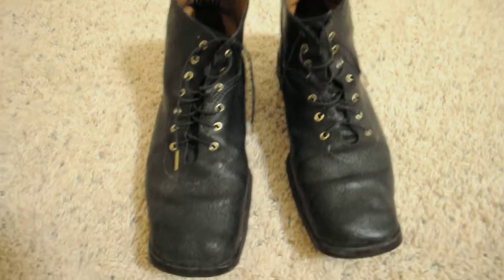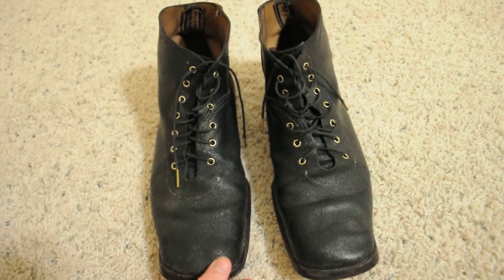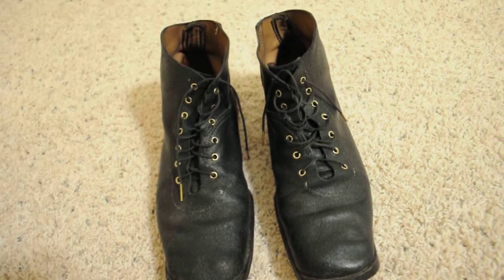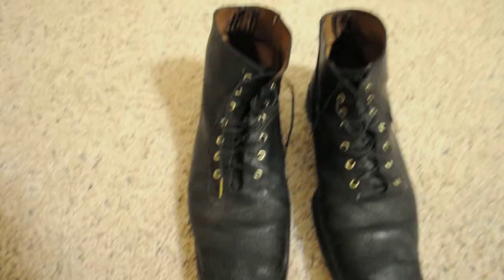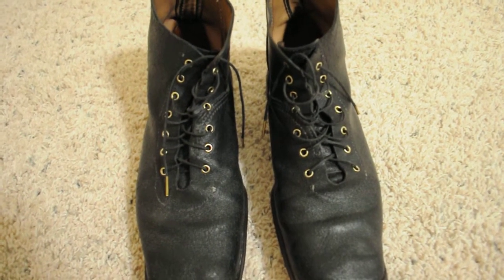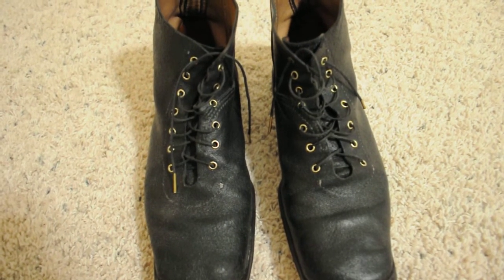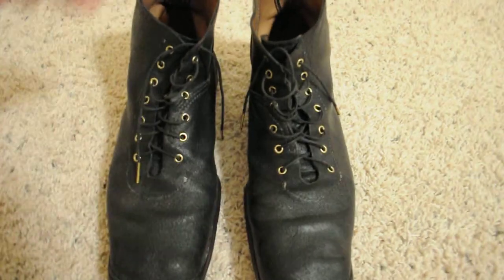Hey YouTube, I just want to show you my reenacting — Civil War reenacting 19th century pair of shoes. These are civilian style shoes. I got them from Missouri Boot and Shoe. I think he makes the best reproduction 19th century shoes out there that I know of.